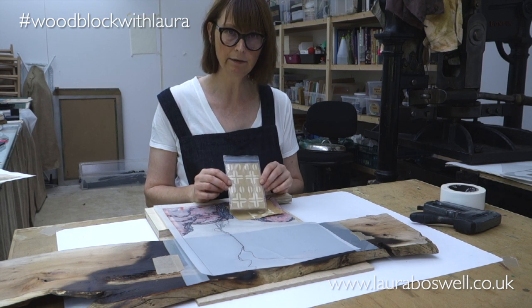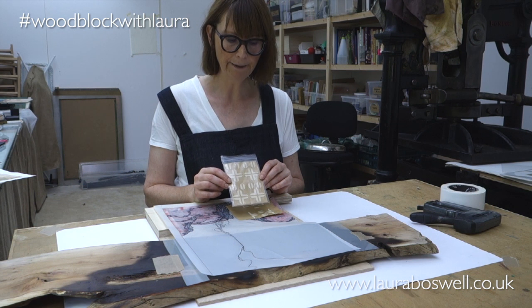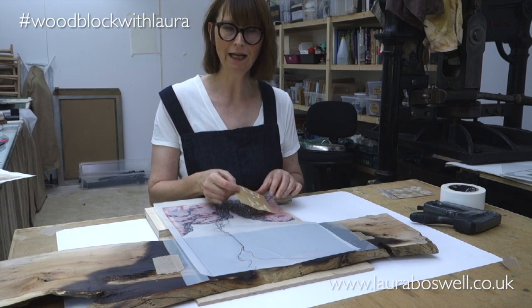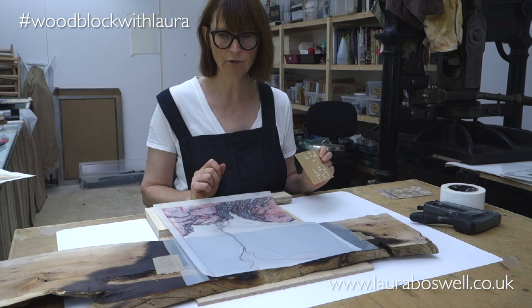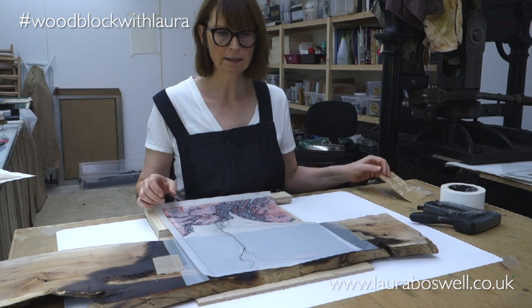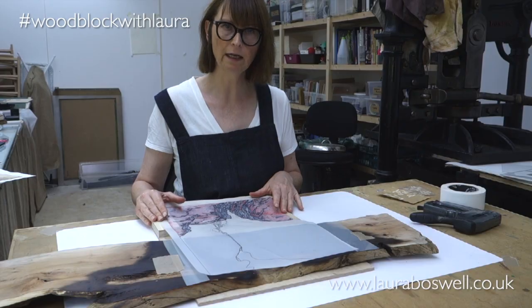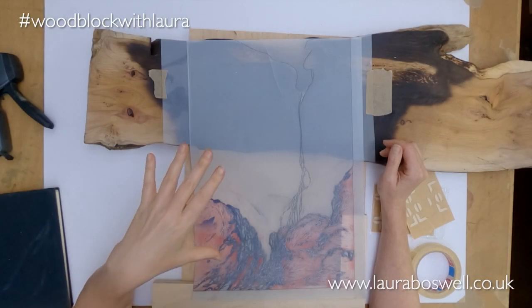You can get these from Hand Printed — I think Intaglio in London sell them, and McLean's in America. They're basically stick-on kentos; I've talked about them before and I'm going to use them for this project. So what I need to do next is position everything and get everything accurate.